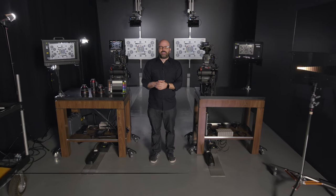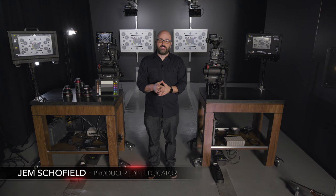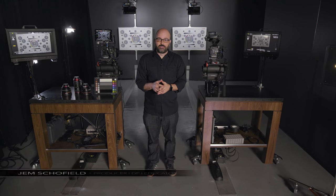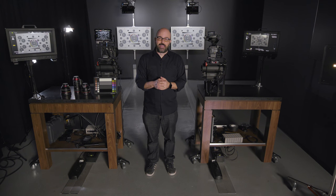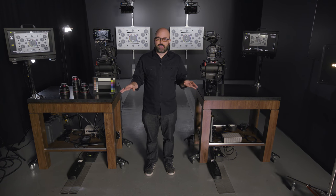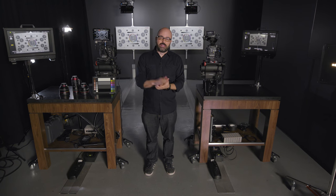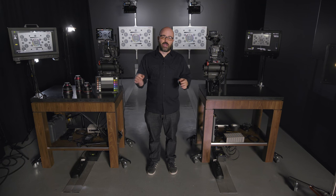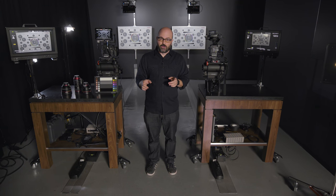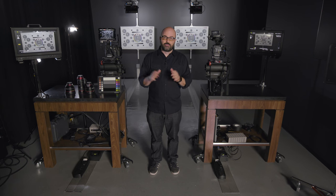Hey everybody, Jem Schofield here and welcome to the Canon Cinema EOS C200 and C200B video training series. We are currently in Canon's Burbank facility in Los Angeles, California, and I am in the Prep Bay. This is an amazing space where you can do camera comparisons, lens evaluations, and build up your camera systems to find the right camera for you. In this video we're going to do an overview of the C200 and the C200B, so let's get started.